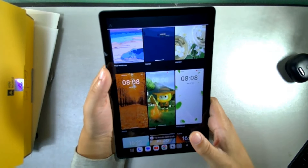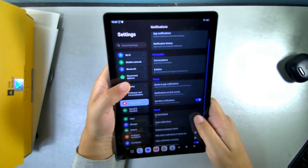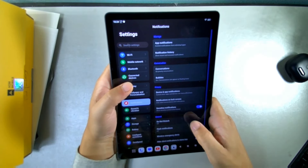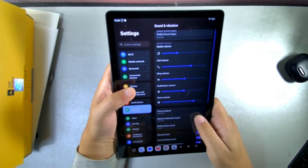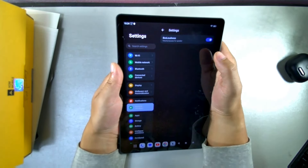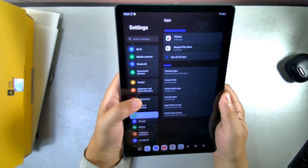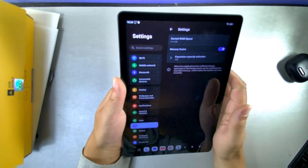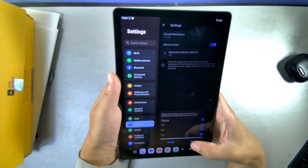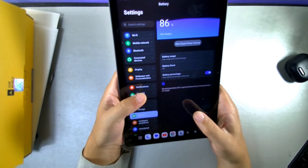In notifications settings you can toggle do not disturb, flash notifications, enhanced notifications, and conversation bubbles. The device has Dolby Atmos with enhanced sound options including bass, loudness, and optimization modes. Under memory, the memory fusion feature adds 4 gigabytes of virtual RAM on top of the 4 gigabytes physical RAM — 8 gigabytes total right out of the box.